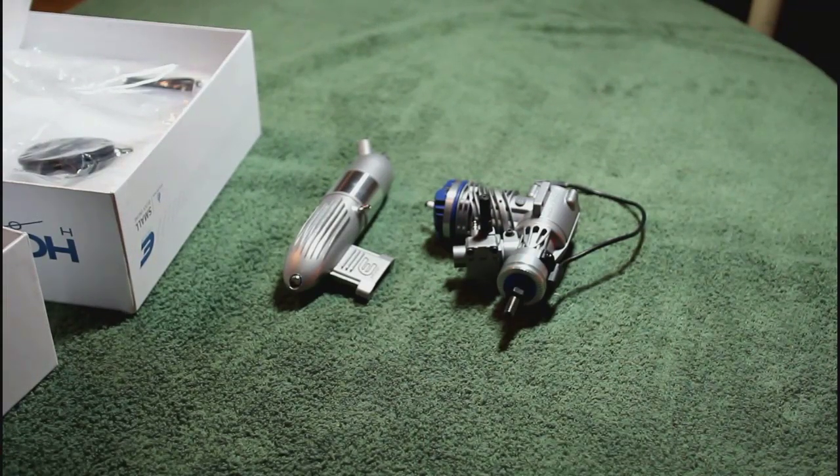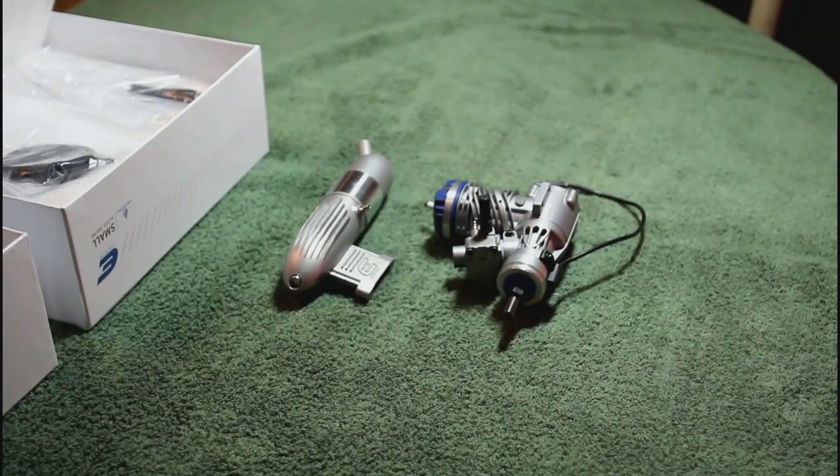And that's the unboxing of the new Evolution 10cc Spark Ignition gasoline petrol engine.